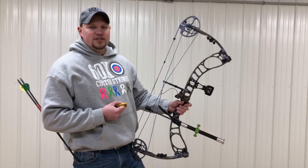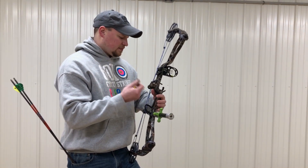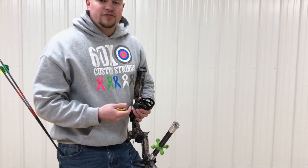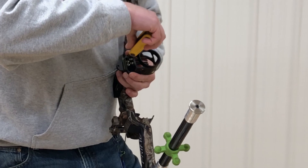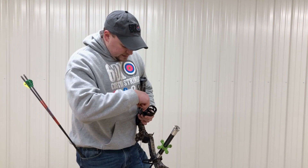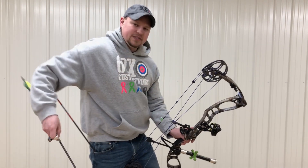Seven or eight inches low. So on any sight on a bow, what you want to do is follow your arrow. I hit low, so now I'm going to move my sight low and it's going to bring the point of impact up to where it needs to be. There's no real measurement — it's kind of trial and error. Once you do it long enough you get an idea of how far things need to move. At 10 yards you have to move the pin quite a bit; at 40 yards you'd only move it maybe a fifth of that. So we're going to drop this thing down.